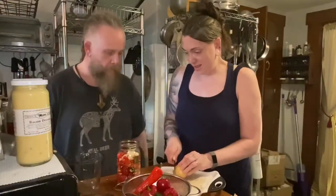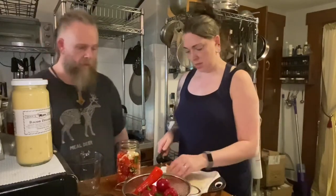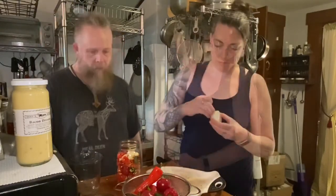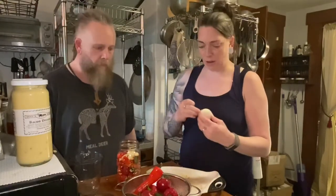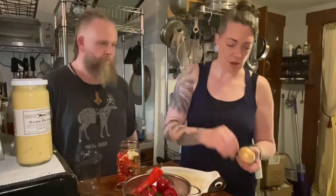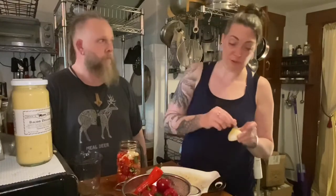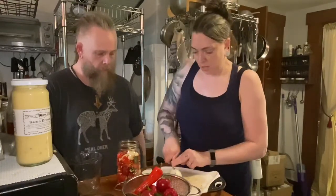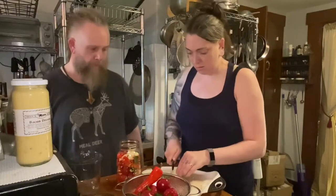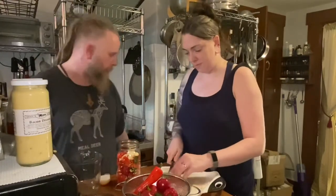We're going to add an onion or maybe half an onion. Everything already smells really good from the garlic. We used about six cloves of garlic - some were a little small - though you could do three or four if you're not as much of a fan. Jay would eat garlic with everything, maybe even ice cream.